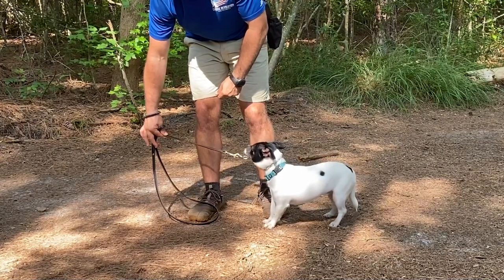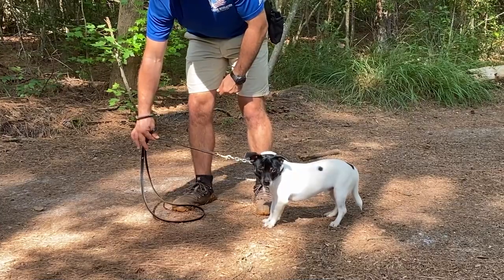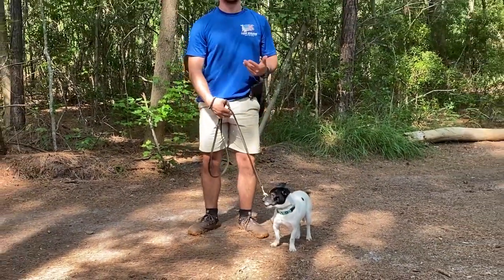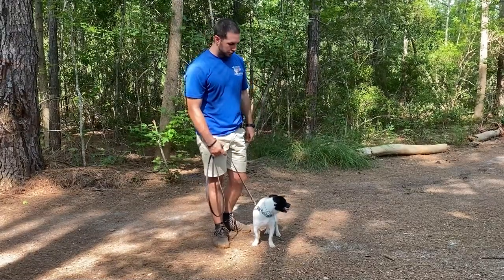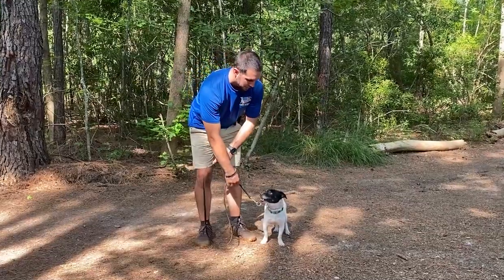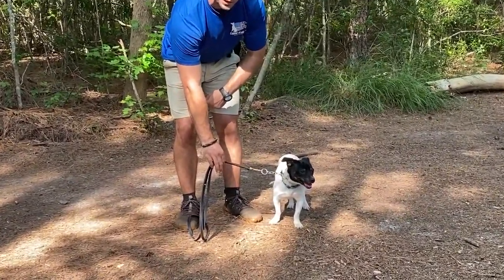As soon as he makes any movement in that direction on his own — there we go — I say 'good' and reward him. But that movement has to be initiated by him; he has to make that movement himself. I don't want to force him to make that movement because it won't have the same result. Again, going to shoulder level with light tension on the leash, and I'm just waiting for him to make any movement.